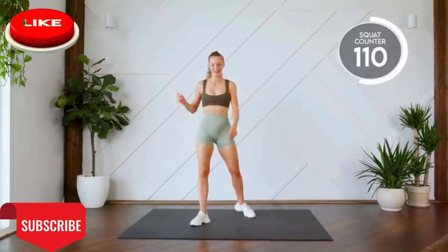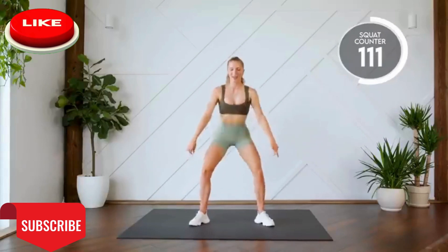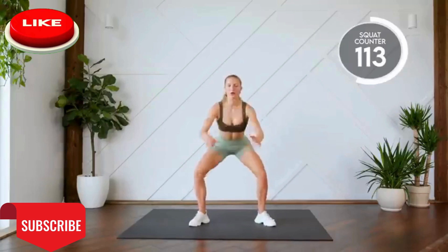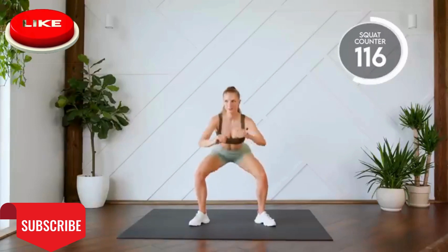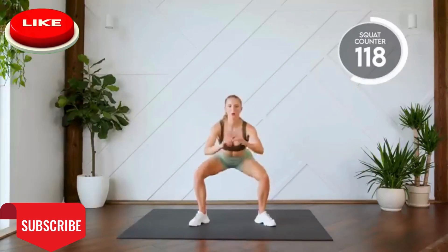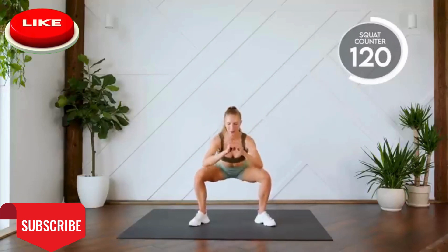Here we go, double pulse squats. Pick it up. Here we go. Three, two, one, let's go. Down and up. Last one. Good work.